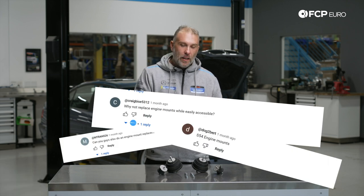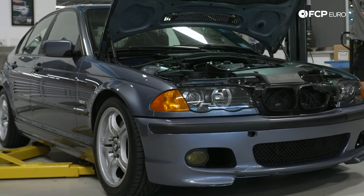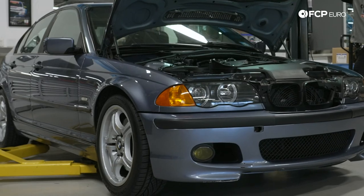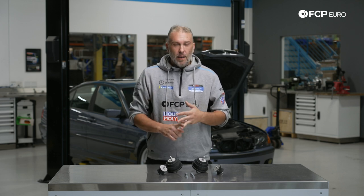In a relatively recent DIY video where we did rod bearings on an E46 M3, pretty much half the comments were asking why we don't do a video showing how to replace the engine mounts on the E46. Well, today we're fulfilling that request. We're working on an E46 325i that happens to be S54 swapped — basically making an M3 sedan that never existed. But regardless of whether it's an E46 M3, 325i, or CI, as long as it's rear-wheel drive, everything we do today is going to apply to you.